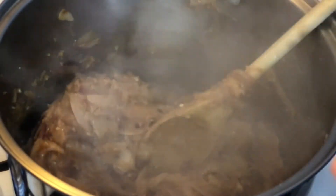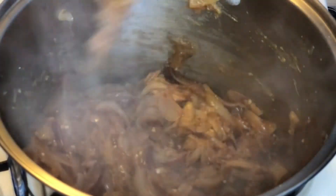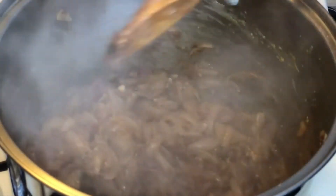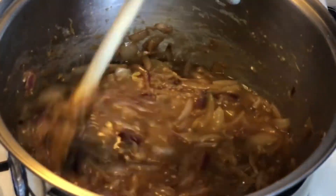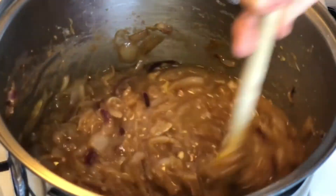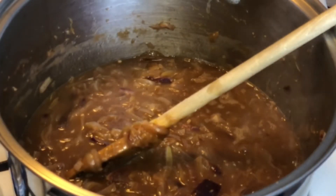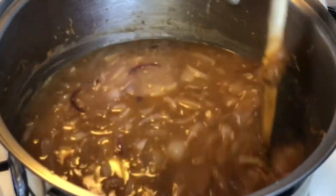Now I'm adding three quarters of a cup of red wine to deglaze the pan and incorporate it into our mixture. Then you're going to add a total of three quarts of hot liquid, which is hot water and beef base that I used to make beef stock. Take hot water and I used a total of three tablespoons of beef base mixed into the water — mix that all together and combine it.